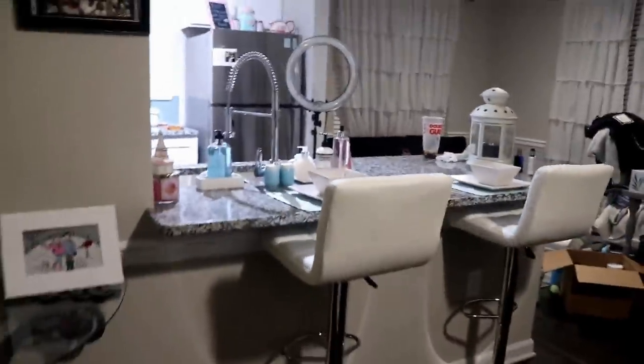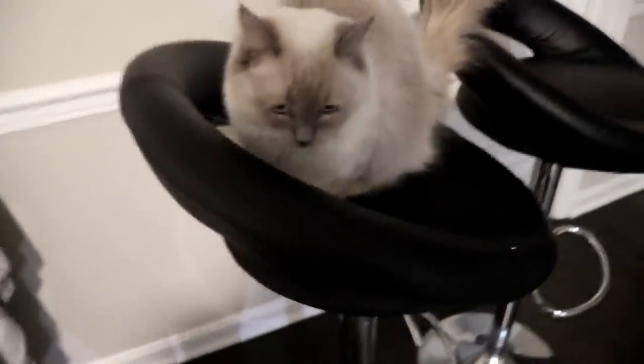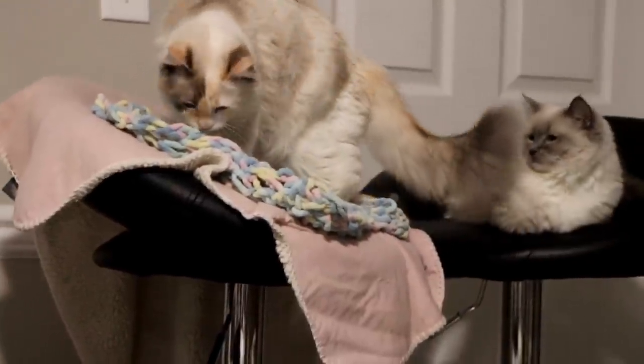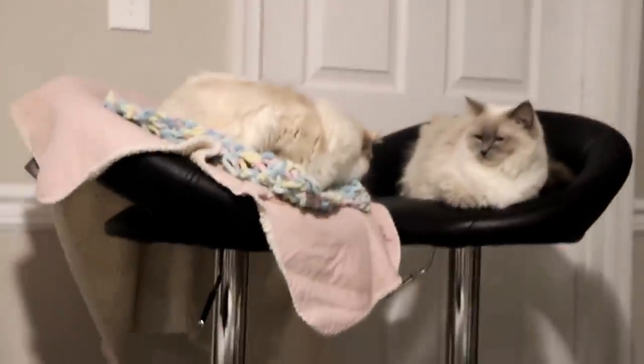That looks so cute, especially with them all the way up! I actually forgot I was vlogging today. Every time I record my forehead is so shiny you can see your reflection — girlfriend needs some powder! Alan's been FaceTiming and I've been sitting on the couch. It's like 10 o'clock now so I think I'm going to take a shower and head to bed since Alan has to go back to work tomorrow. The cats are loving these chairs — I put a little blanket up there and Kiki's been sleeping on it.